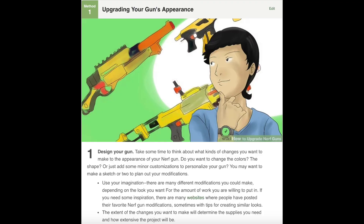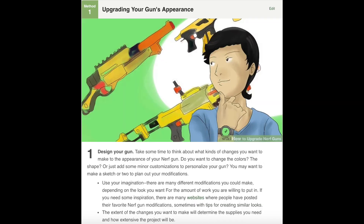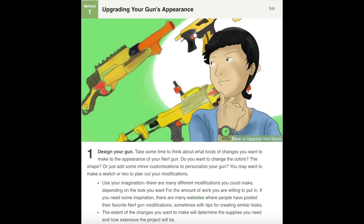Method one: upgrading your gun's appearance. Number one, design your gun. Take some time to think about what kinds of changes you want to make to the appearance of your Nerf gun. Do you want to change the colors, the shape, or just add some minor customizations to personalize your gun? You may want to make a sketch or two to plan out your modifications. Well, that really depends on exactly what you're going for. If you're upgrading the appearance as far as minimizing to reduce bulk, or adding a stock to a blaster that didn't have one, adding a different firing option, or wanting to under-barrel something — master key — it really depends on what your actual goal with the build is.